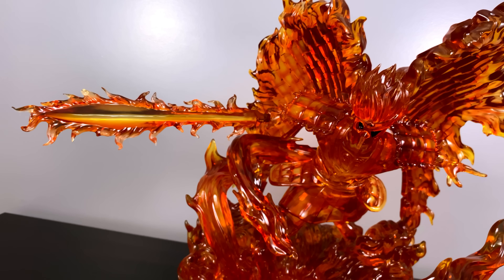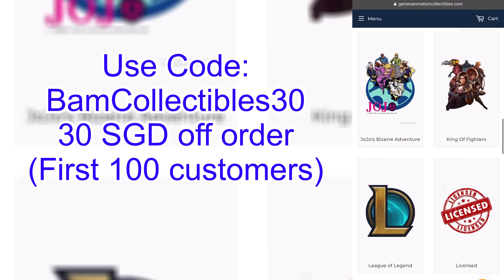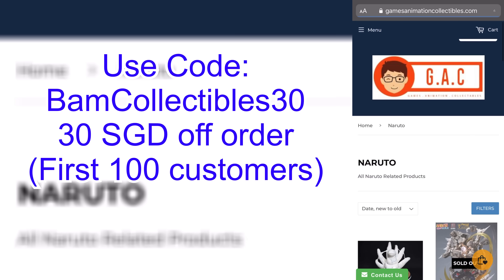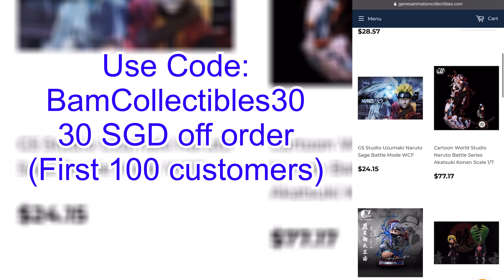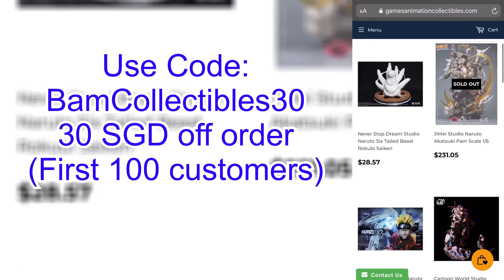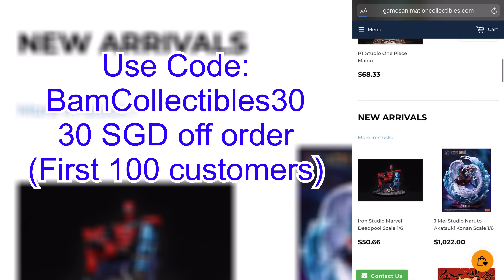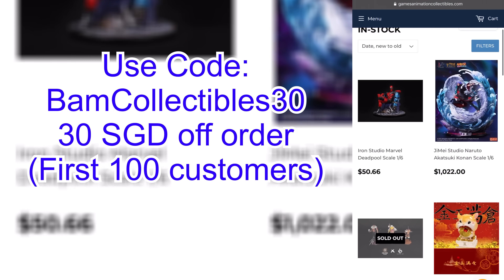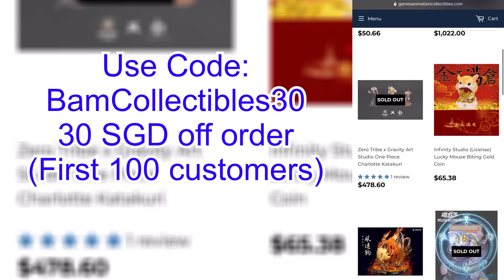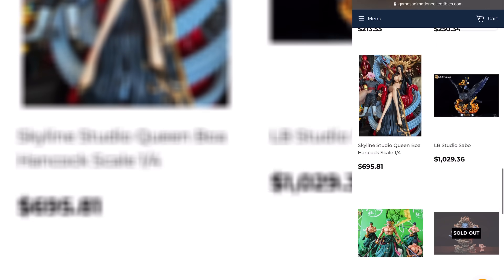I got this statue from GAC — Games Animation Collectibles. The owner gave me a special code 'BAM Collectibles 30,' which gets you $30 SGD off an order, available for the first 100 customers. They have awesome Naruto statues and many other franchises represented on their site — links will be in the description.